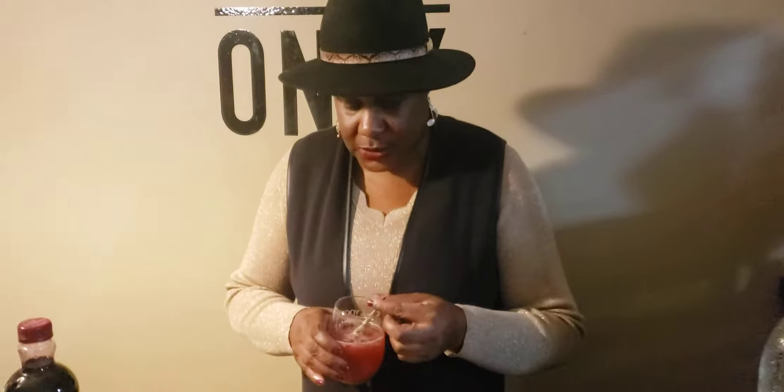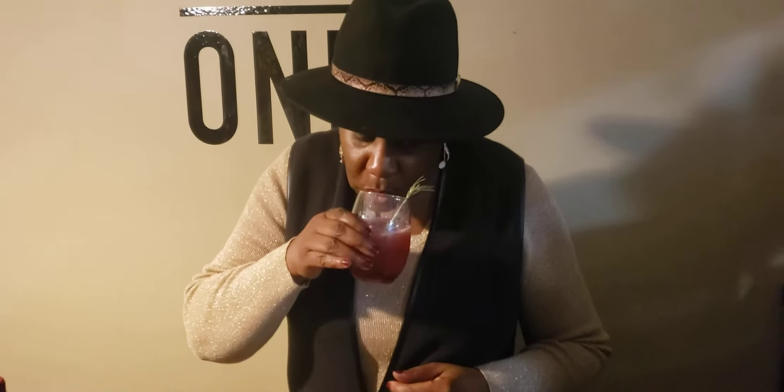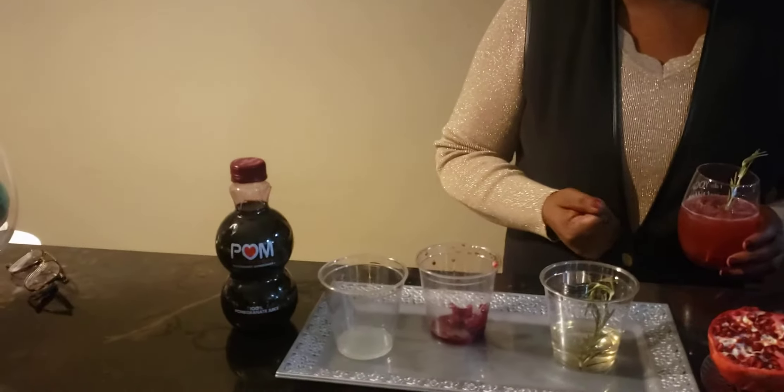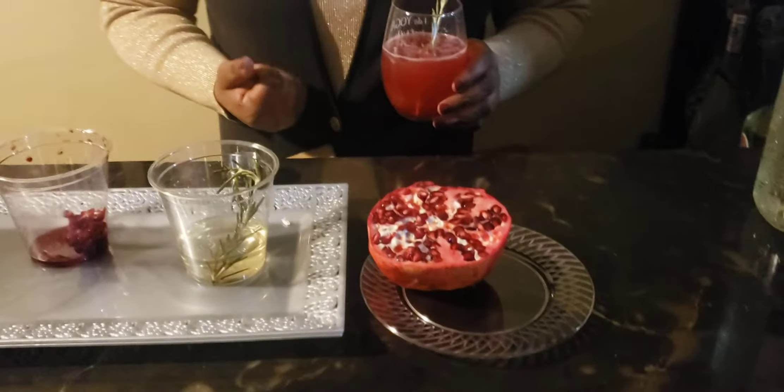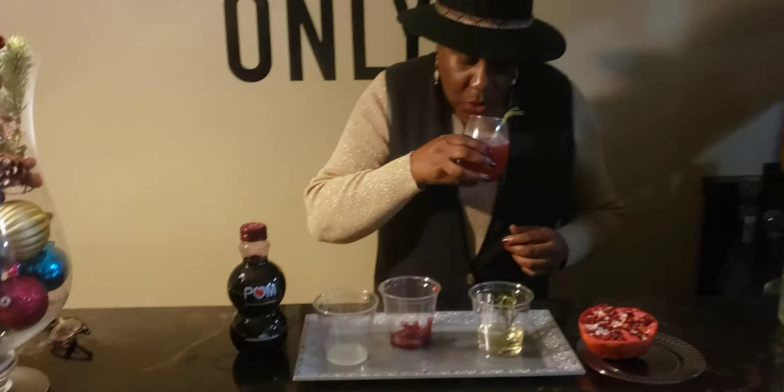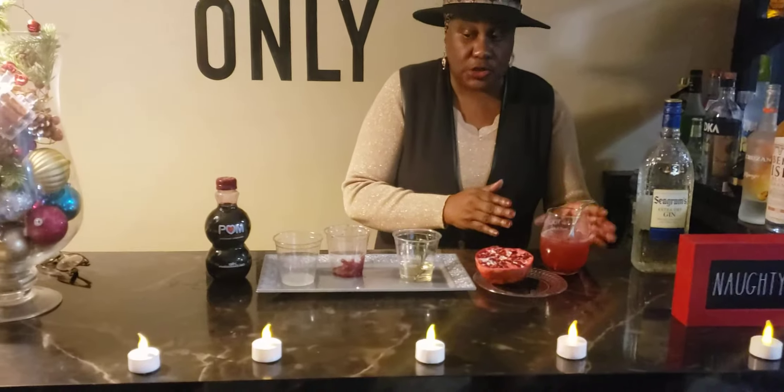This is actually my first time tasting this, so let's see what we got. Rosemary simple syrup — I never had it before but this is actually good. This is really good with the pomegranate; it's bringing that tart taste, and like I said I used ginger ale which brought a little bit more sweetness to it. Oh my goodness y'all, definitely try this!